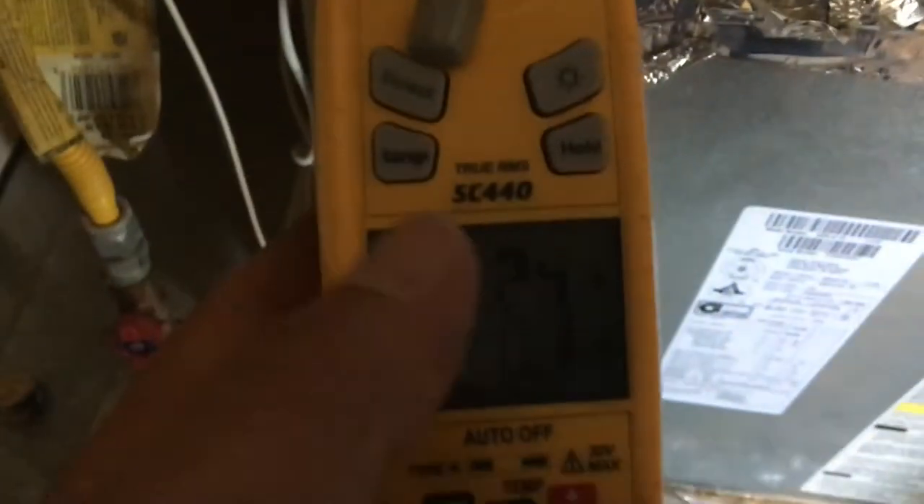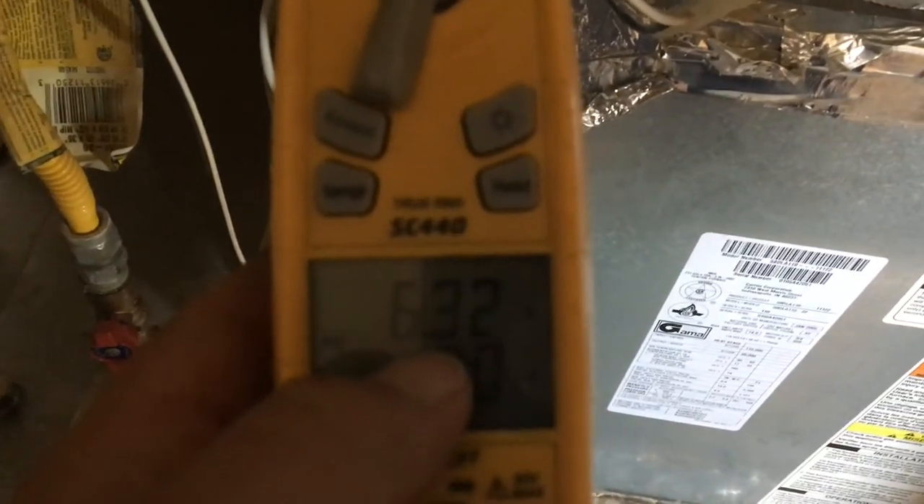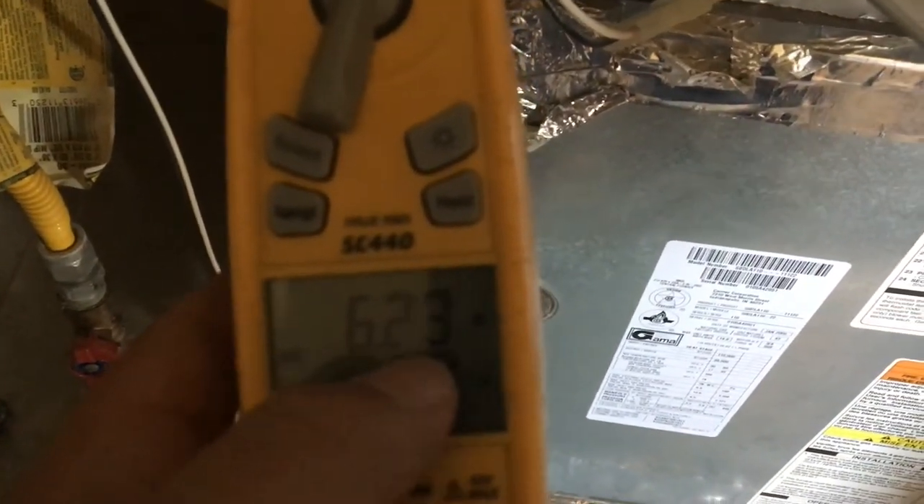I don't remember if I took a video of it, but it was running at 10 amps before and now it's running at 6. This is one of those dilemmas where it seems like it's working just fine but it could still fail because of a bad capacitor. I'm going to have to figure out how to approach that one and kind of weigh my options. I'm going to go to the outdoor unit.